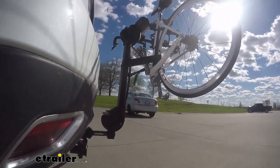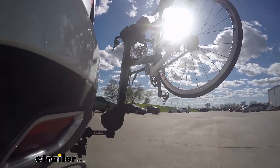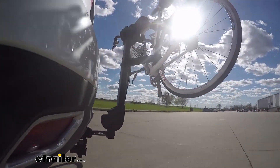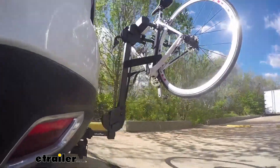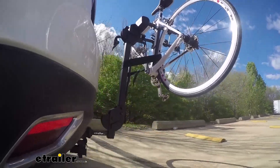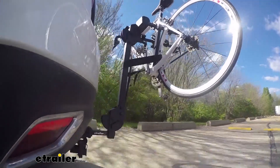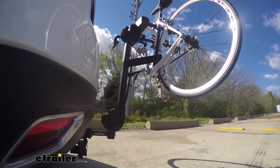Here on our test course, we'll start by going through the slalom — this is going to show us the side-to-side action and simulates turning corners or evasive maneuvering. Once we get to the alternating speed bumps, we'll see the twisting action, which simulates hitting a curb, pothole, or driving over uneven pavement. Once we get to the full speed bumps, we'll see the up-and-down action, just like driving in and out of a parking lot, parking garage, or driveway.